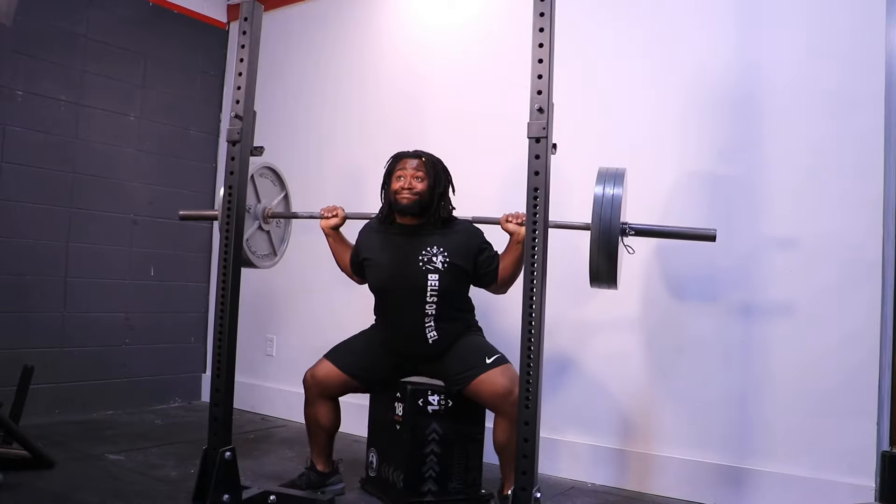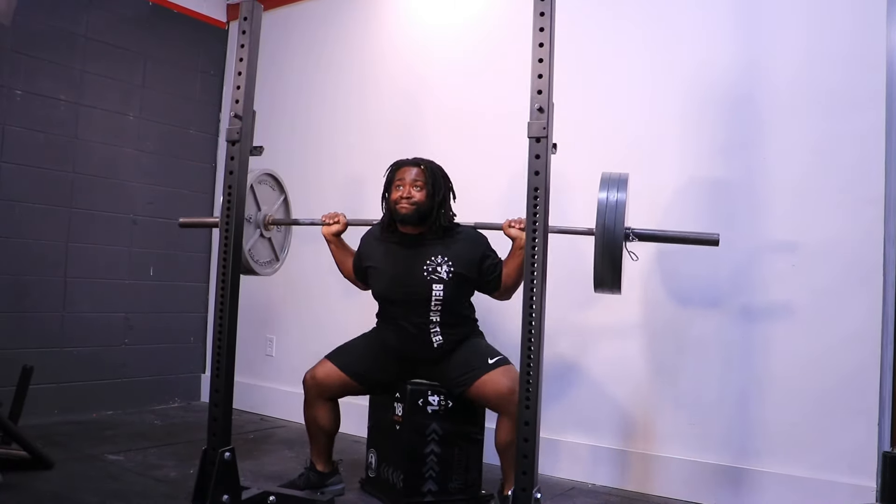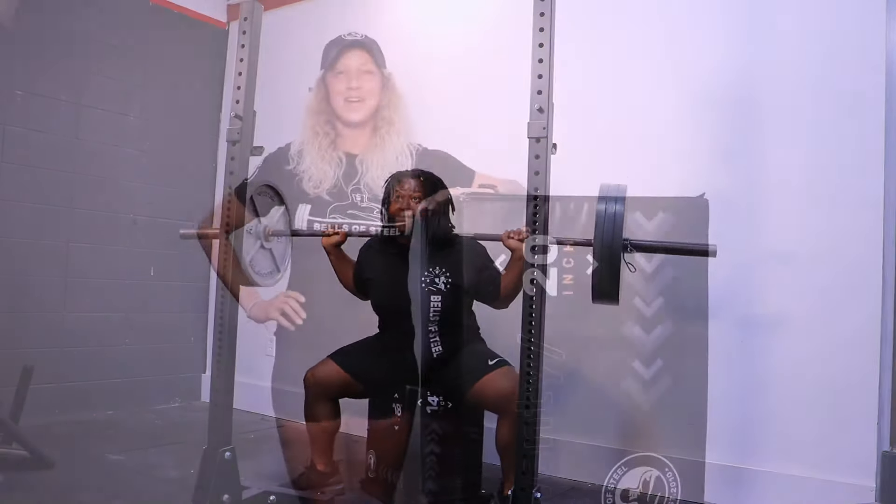Today we're going to talk about the Bells of Steel 6-in-1 Foam Ply-O Box. It is incredibly versatile — not only can you do box squats and weighted step-ups, you can also do box jumps without having to worry about hurting yourself.